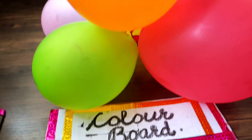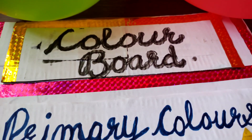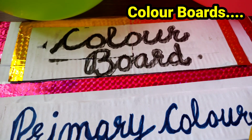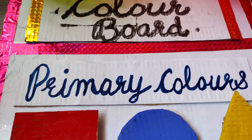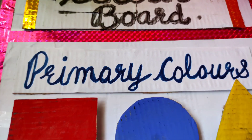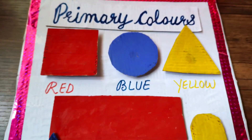Dear teachers and children, today's topic is color boards. I have made different color boards for you. The first color board is the primary color board, and you can see the primary colors I have made.